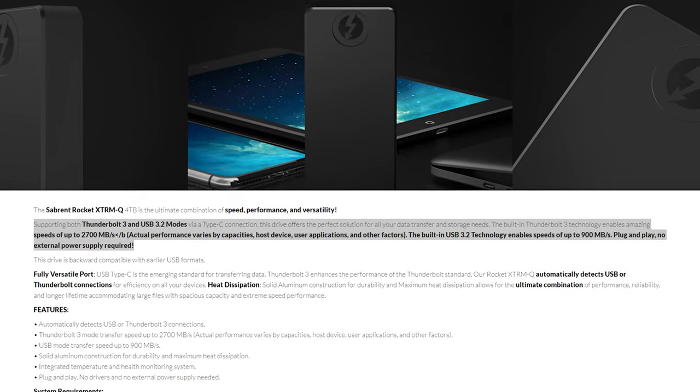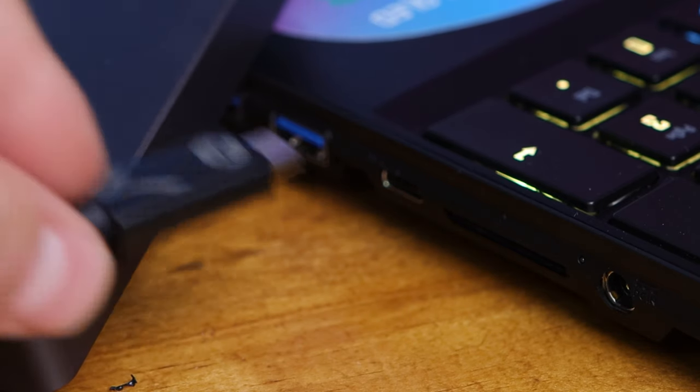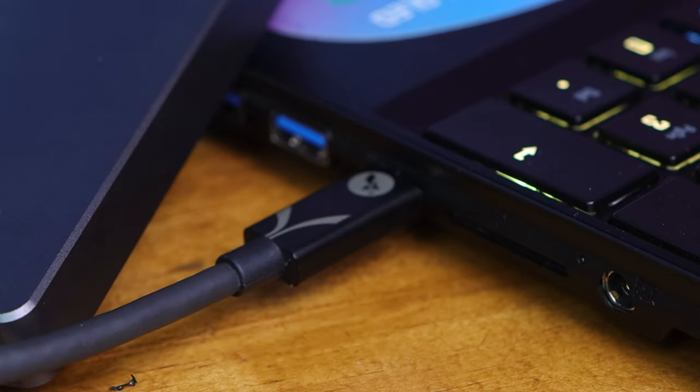The great thing about the new Xtreme Q models is that unlike the previous Xtreme model, the Q allows you to connect it to both Thunderbolt 3 and a normal USB connection. So if you don't have a device with a Thunderbolt 3 connection, or want to transfer files to a system that doesn't, you can still use it — and that is awesome.